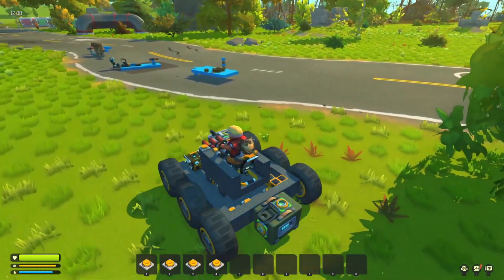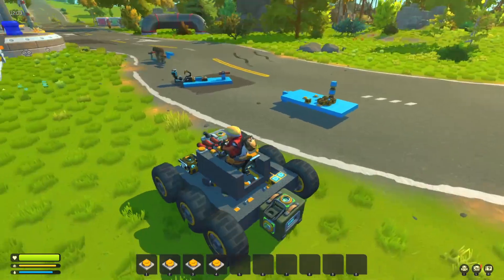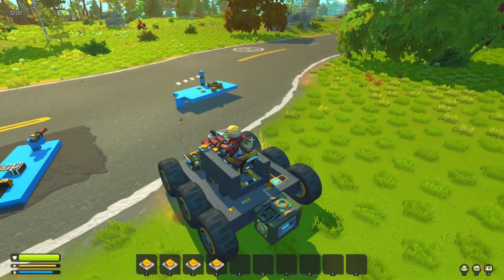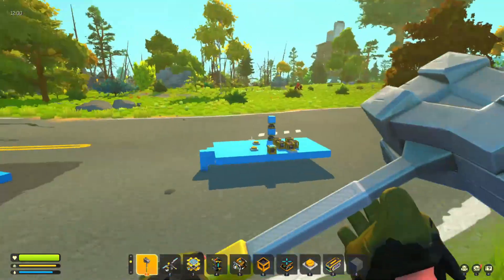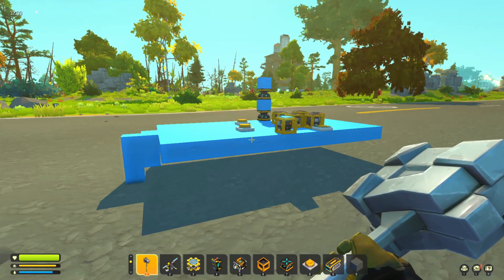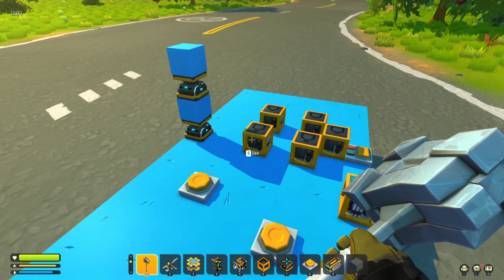Hi guys, today I wanted to do something that involved just the vanilla stuff in Scrap Mechanic. It kind of goes off the back of Karn's robot arm - if you've seen his video, he's got a robot arm set up, but I've managed to build one that does exactly the same thing, except I've saved one logic block. I hear what you're saying - big whoop, why save one logic block?